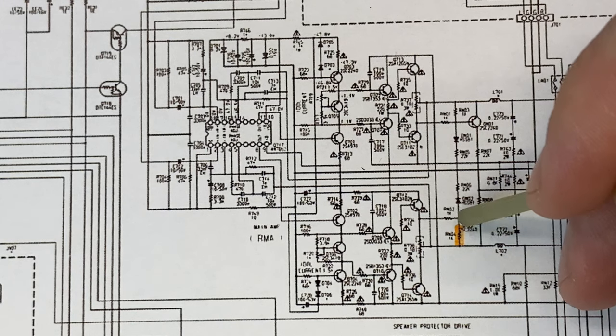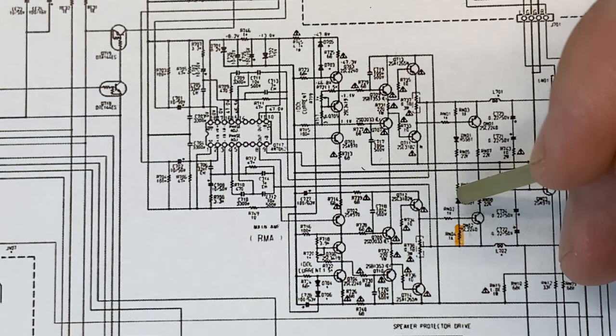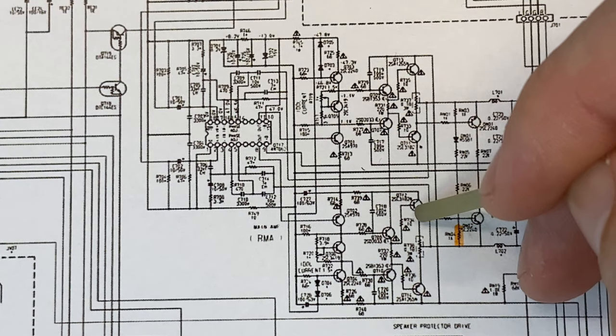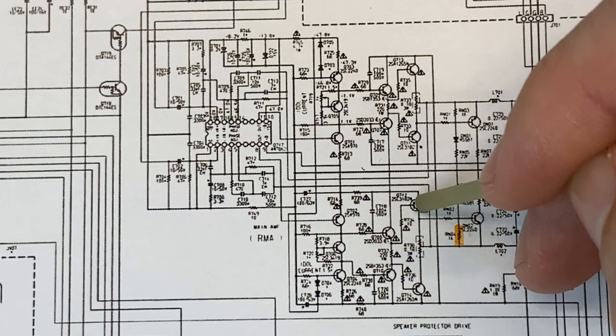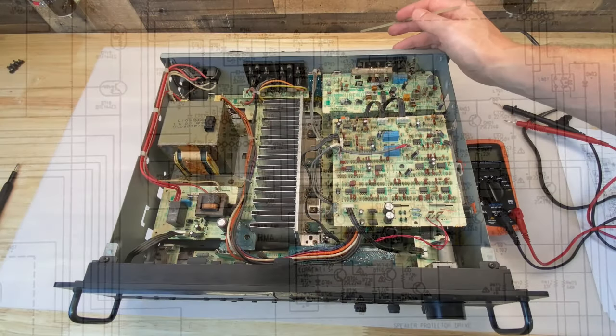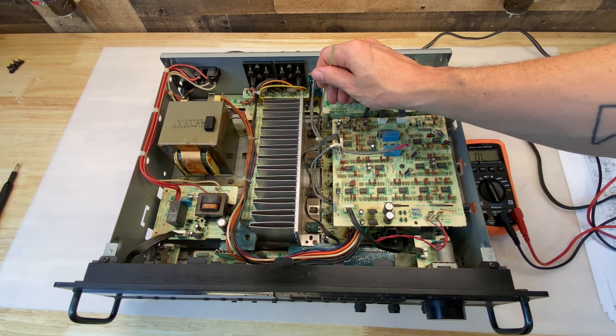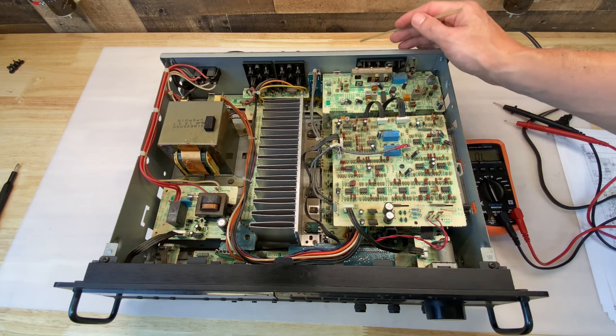Because this resistor is charred, that means we had excessive voltage on this pin, which leads to excessive current through the resistor. Because we had excessive voltage on this pin, that likely means we have a defective or shorted output transistor. So that's what we're going to look for. The specific output transistor we're looking at is Q712. I'll use the multimeter - really all we need to do is look at the resistance between the collector and emitter and look for a short.